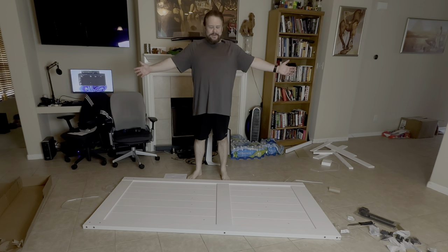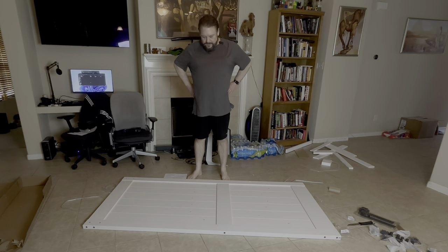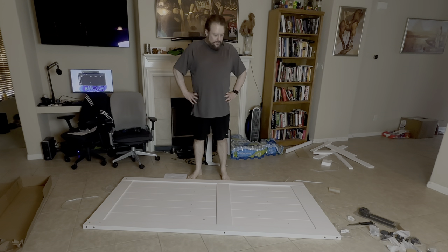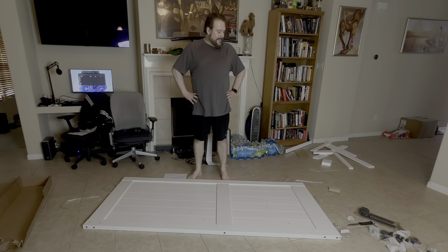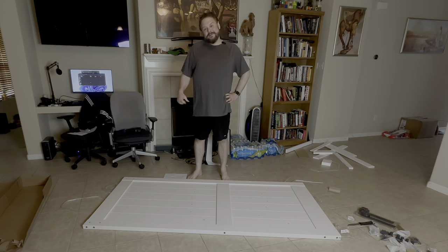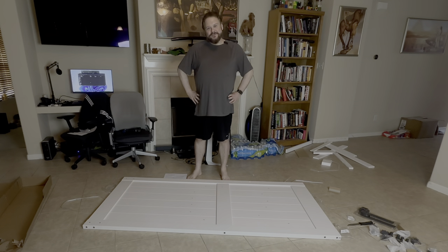All right, I have made something resembling a door. It's a pretty large door, and now I need to hang it. First I've put the rail up that it's going to hang on, so let's go to my bedroom.